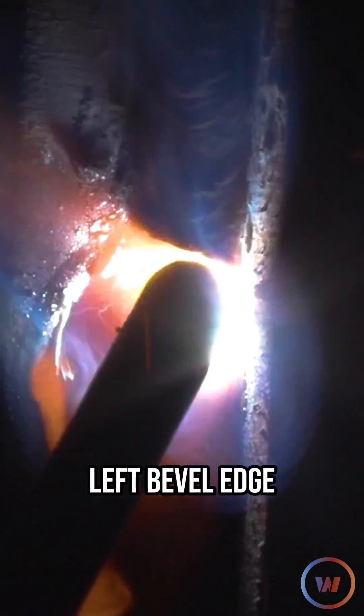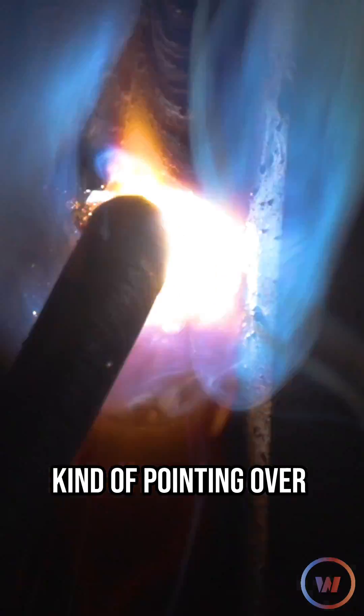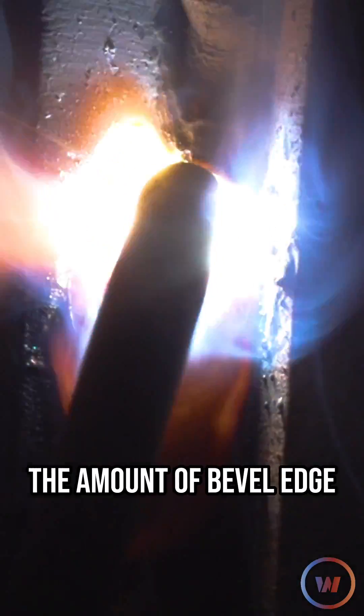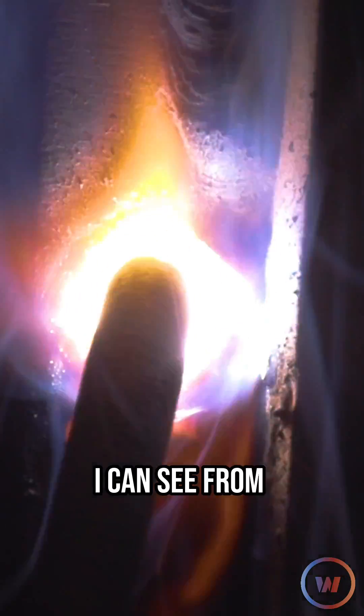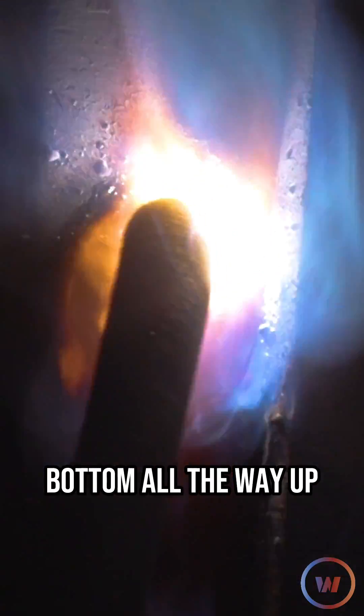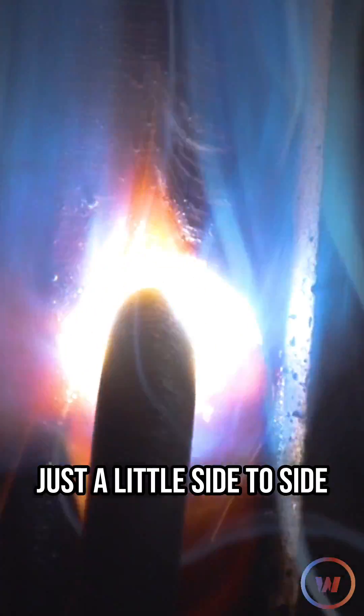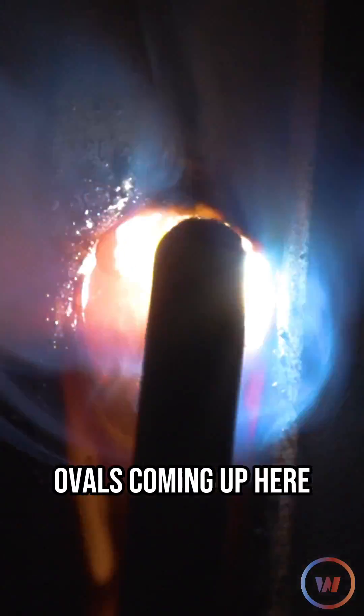I'm looking at that left bevel edge, kind of pointing over to that edge, really trying to fill things in up to a certain point. I want to try to maintain the amount of bevel edge that I can see from bottom all the way up. Just a little side to side, kind of some ovals coming up here.